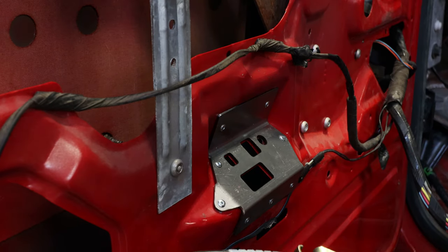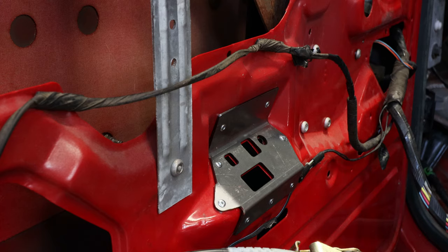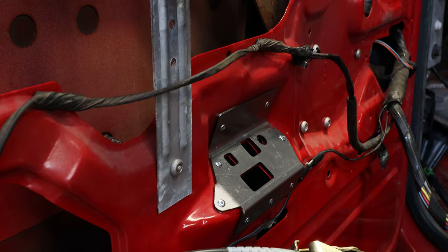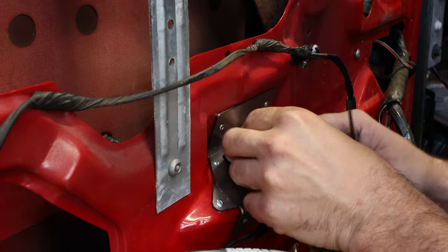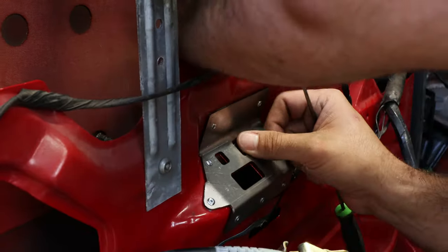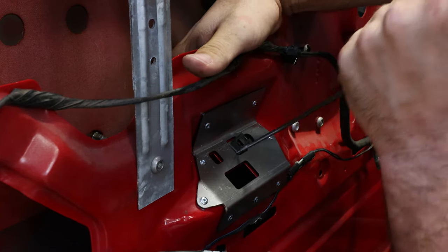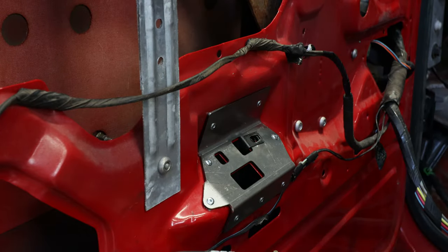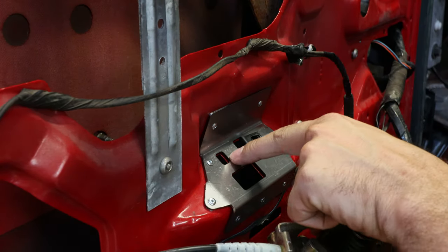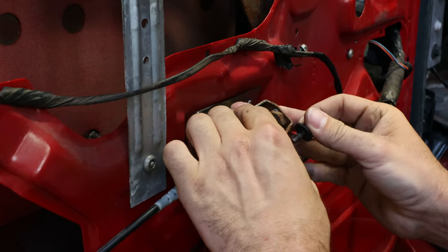Now we're going to mount the handle lever back to the door. Grab the cage nut that came out of the door and the bolt. We'll need to spread this out just a little bit to make it slide on a little easier — you can do this with pliers, a screwdriver, or just about anything you can get some leverage with. Not too much, just a little bit to make your life easier. Then you just want to line it up — this tab here slides into this hole — just bump it in place and put your bolt in.